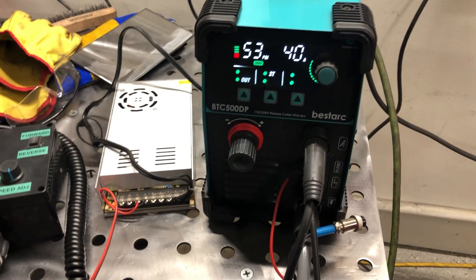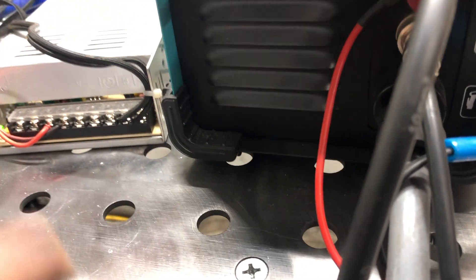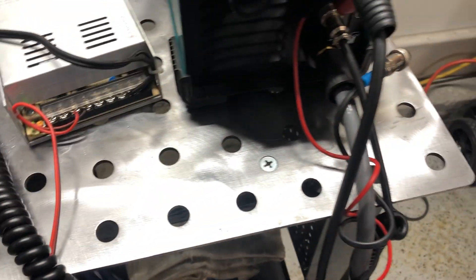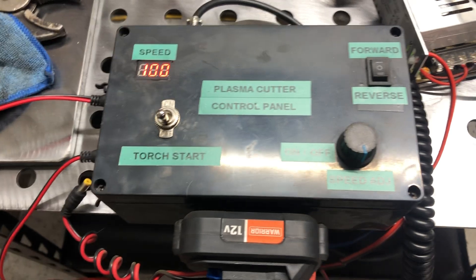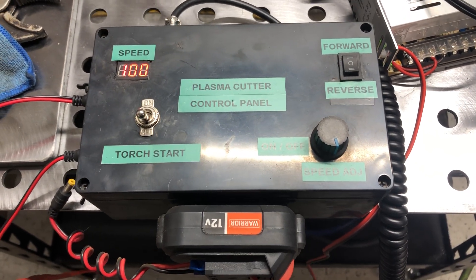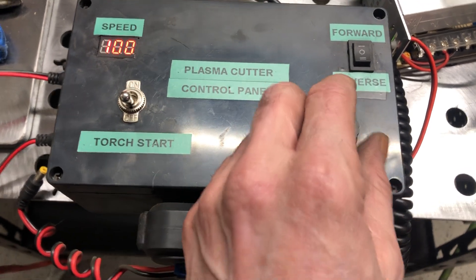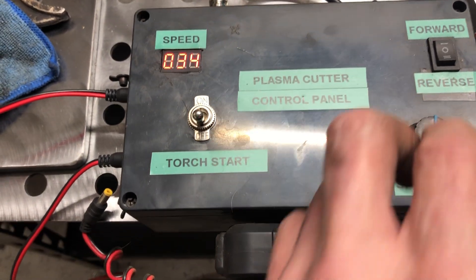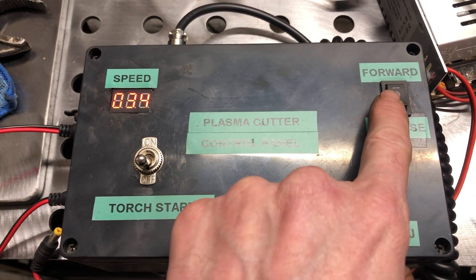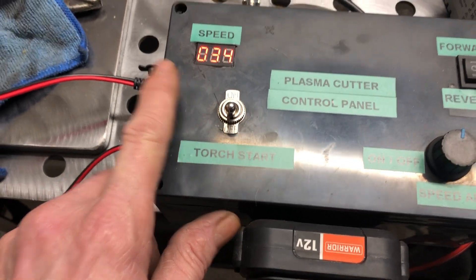I come out of my plasma cutter with the same factory connection that screws on to trigger the plasma connector. I run a 10-foot coil 18-gauge cord into the back of my control box with the same screw-on connector. The control box is nothing more than a project box — about six bucks from Amazon — with a pulse modulator motor control. It comes with speed control, a reversing switch, and a digital readout. It's pretty easy to put together.